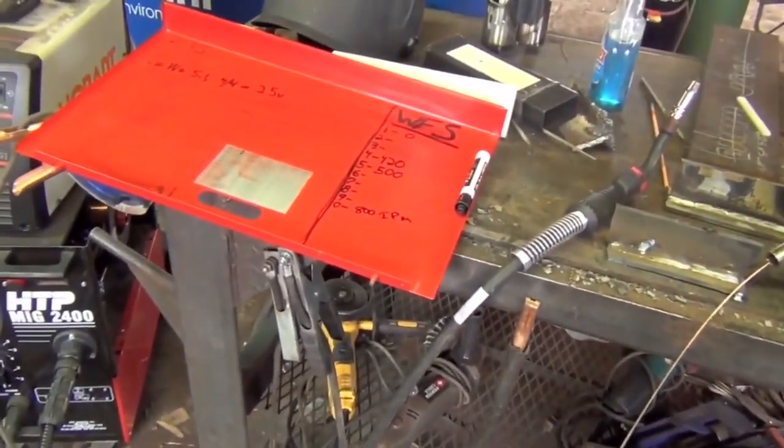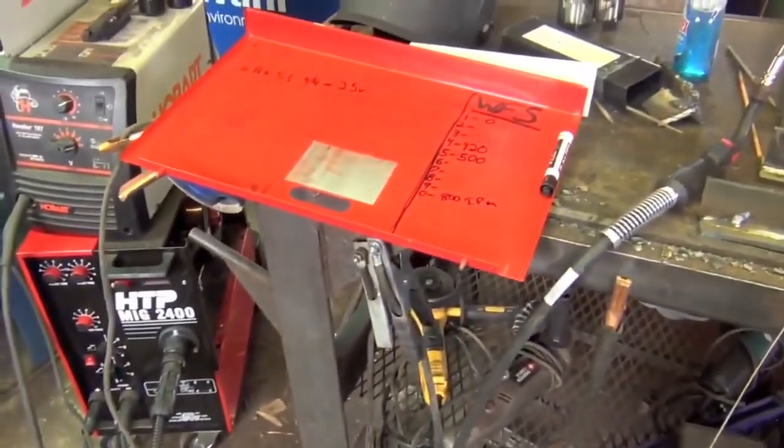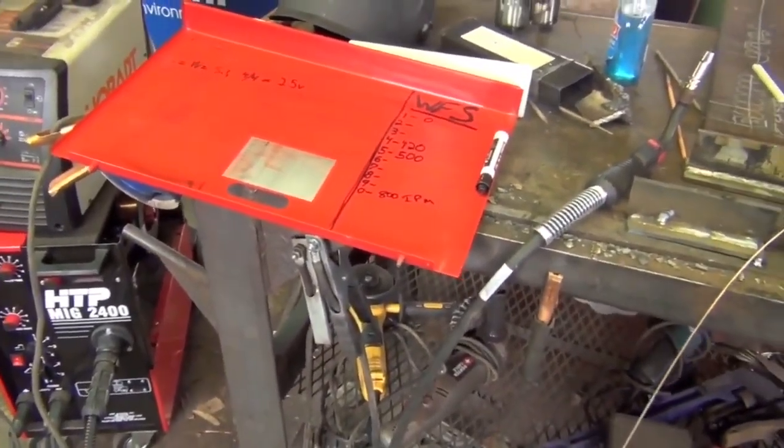So this is just a way to be a little bit more precise. We also learned that 1 is zero on this machine and 10 is, well, a lot of wire.